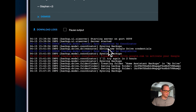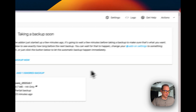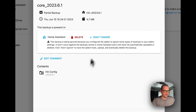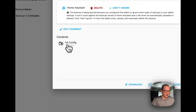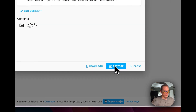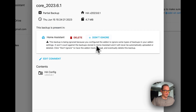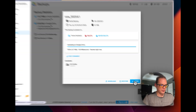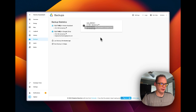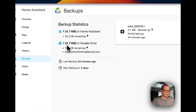You can also view logs and download or pause the log output. Back in the UI, you can click on an ignored backup and choose 'Don't Ignore' or delete it, edit a comment, download, or restore it. If you click 'Don't Ignore' on a partial backup, it will start uploading to Google Drive. You can then see it appear in Google Drive.